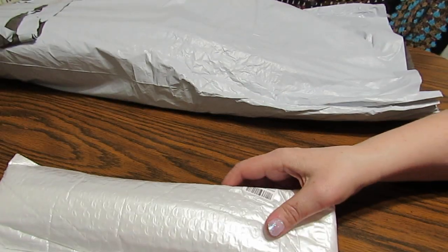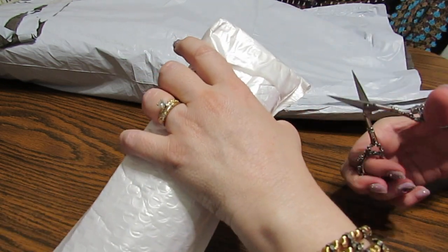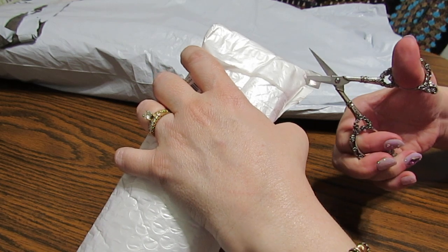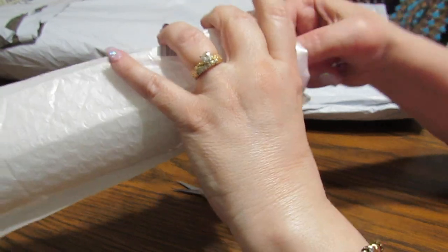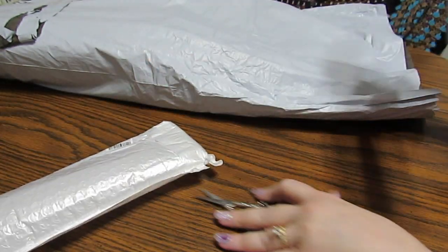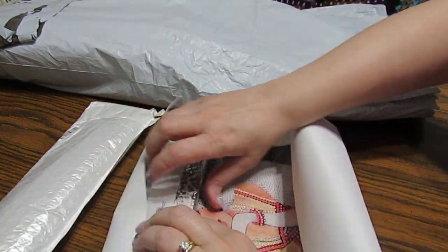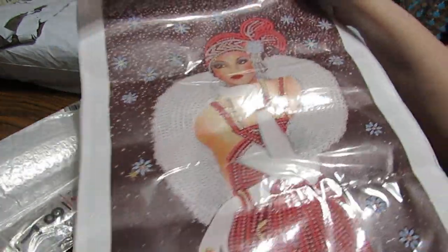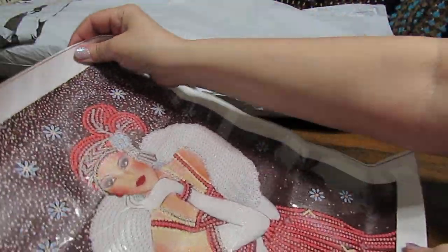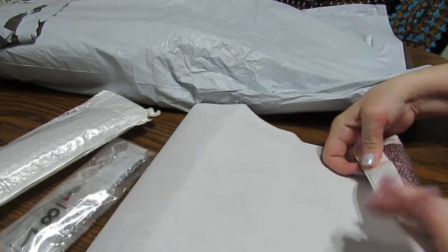Let's grab one and open it up and see what we have. I can't remember because I have another order coming too. I can't remember which one is which. So let's see what's in this one. Some of you were saying that you would like to see some of the Victorian ladies in special drills. Well, here she is. Here's one. I don't know if she's Victorian or a flapper.